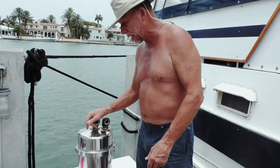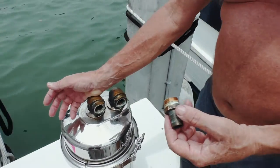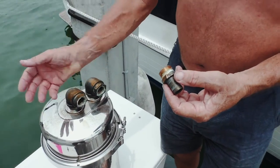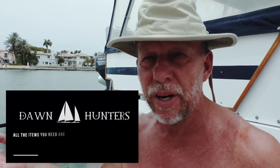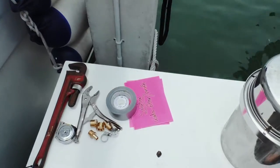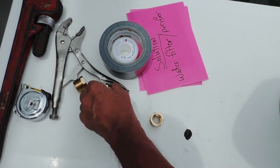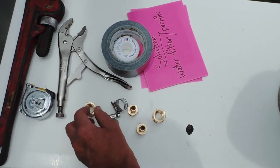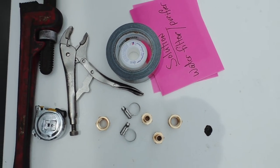This one came with fittings that naturally were not correct. What you want to do is have all items ready when you start a project. If you're near a hardware store or in an area where you can pick up items, in this case I went to the hardware store and got the correct fittings, the adapters, the hose clamps, and the various items needed for doing this installation.